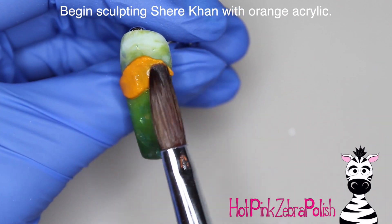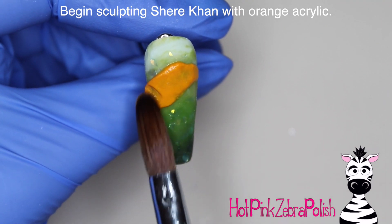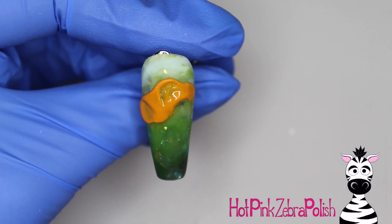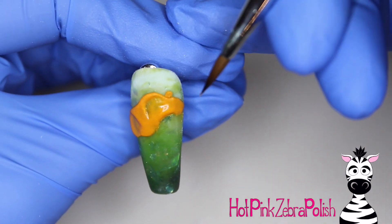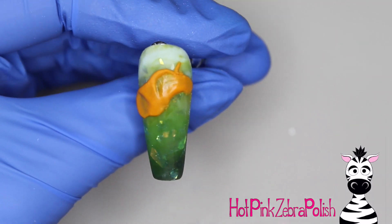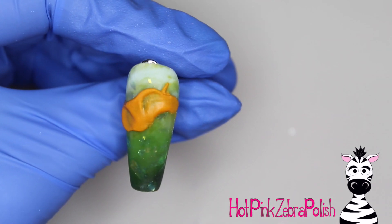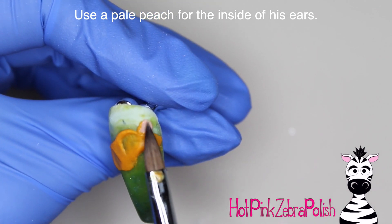Now we're going to begin sculpting Shere Khan, starting with orange acrylic. Whenever I'm sculpting a character I like to start in one area — I usually start around the face shape. Because Shere Khan has orange fur around his eyes and down the bridge of his nose, while his cheeks, chin, and around his mouth are white fur, you can't just do his whole face with orange. You have to pick an area to begin with and build up from there, starting with whatever is furthest away — whatever is in the back.